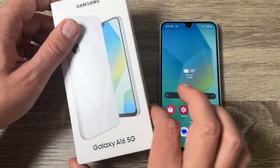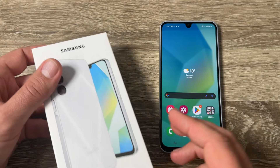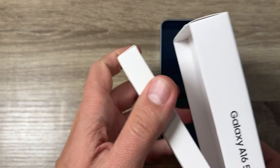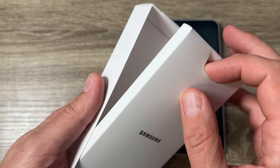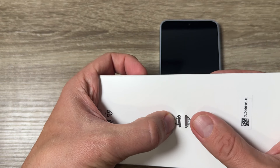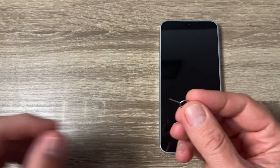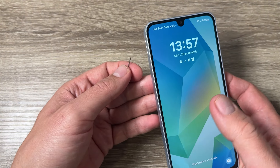Here is the phone, the Galaxy A16. To put a SIM card and memory card inside this phone, first you need to look inside the box because we need a little needle — and here it is. With this needle we'll remove the SIM tray from the phone.